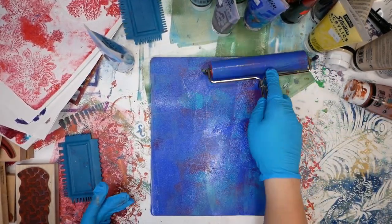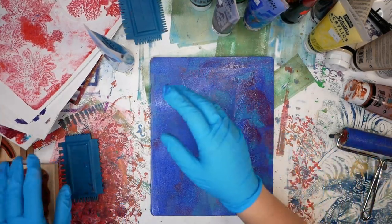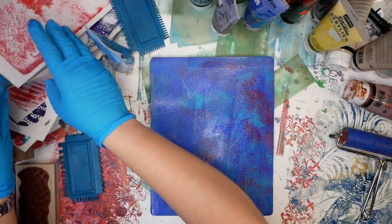I'm actually doing another video that will show you some of the uses I have for these jelly prints, just so that you're really aware of some of the possibilities of where you can go with this.